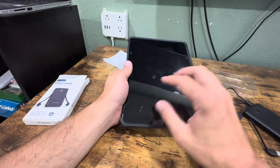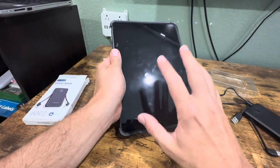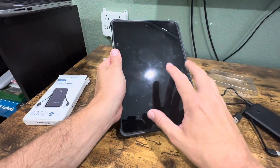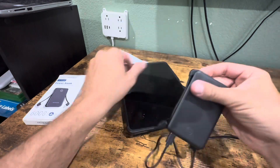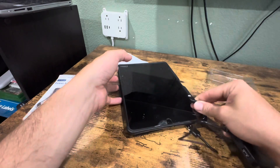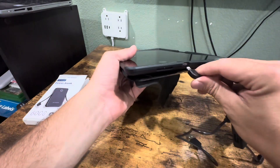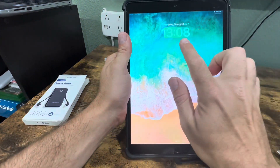This is my kid's tablet — don't pay attention to the condition of it — but I am going to show that this can charge a tablet. I'm going to plug the Apple Lightning charger into this since this is an iPad, and you can see it's working.